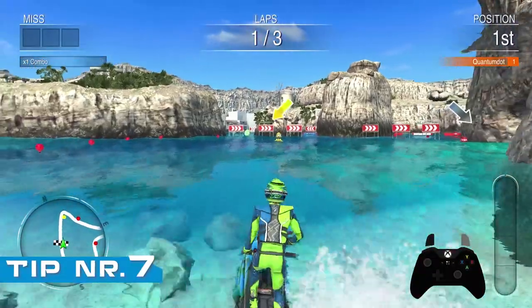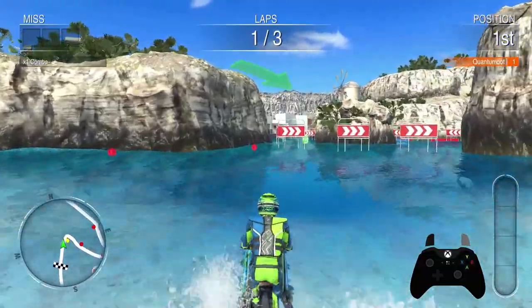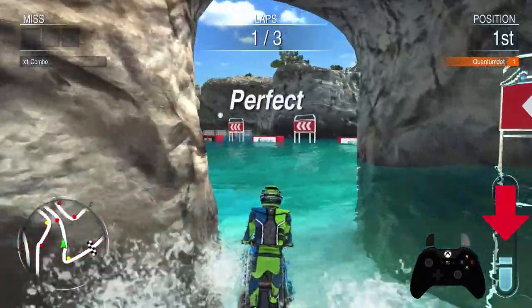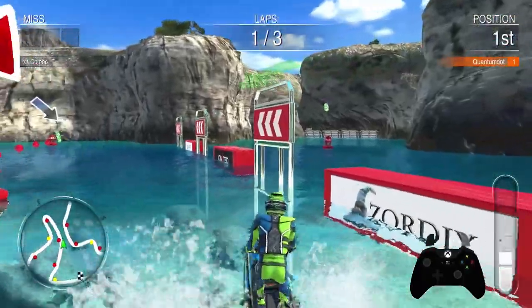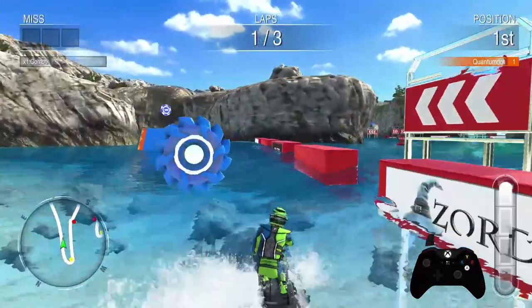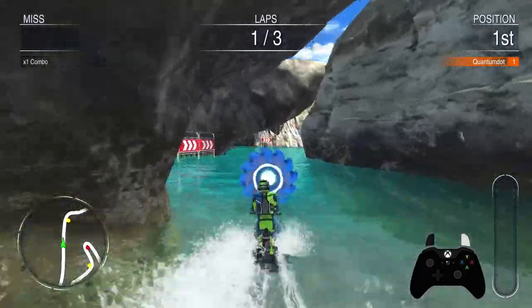You gain turbo by passing buoys on the correct side. A good pass nets you a small amount of turbo, while a perfect pass nets you a large amount of turbo. Doing stunts will also fill your turbometer. Don't use your turbo in an area with sharp turns — instead, try to use your turbo on open waters with little to no turns.